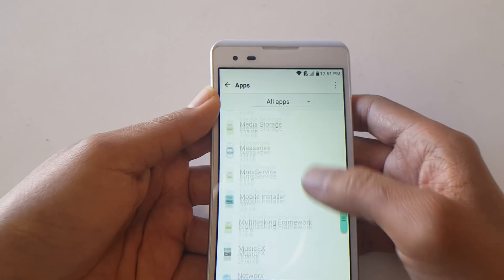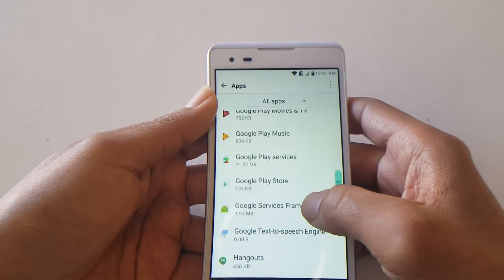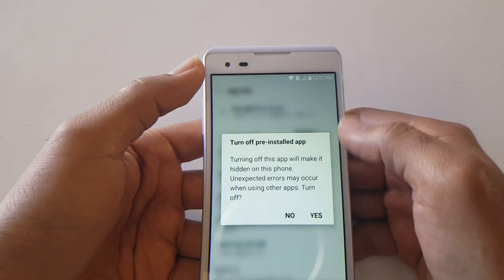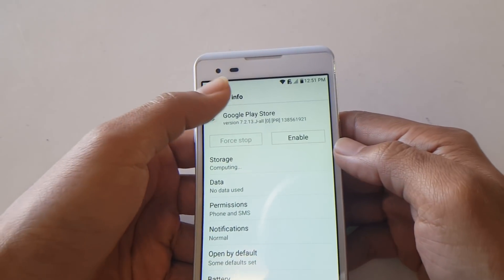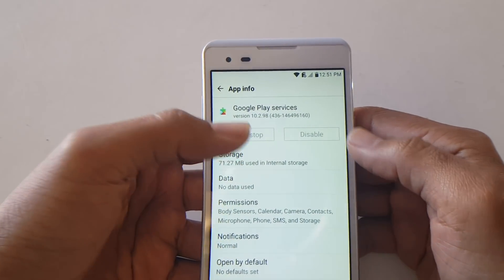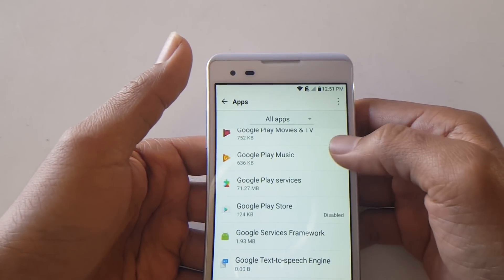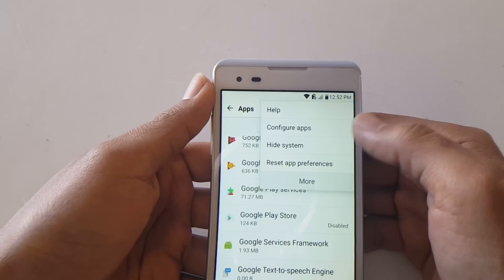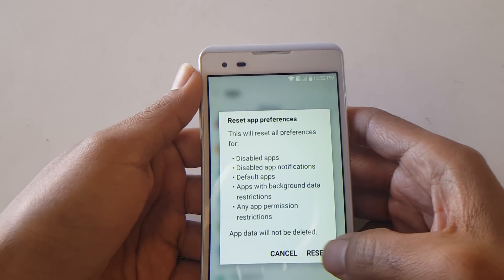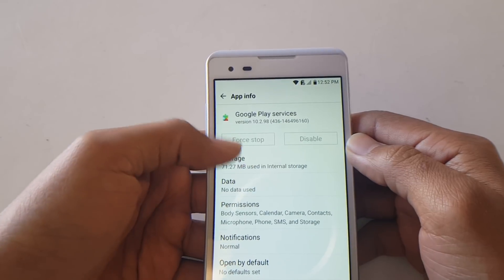From here go find Google Play Store — force stop and disable it. Then do the same for Google Play Services. If it doesn't give you the option to disable, look for the three dots in the top right-hand corner, select 'Reset App Preferences,' and reset. That should make the option appear.